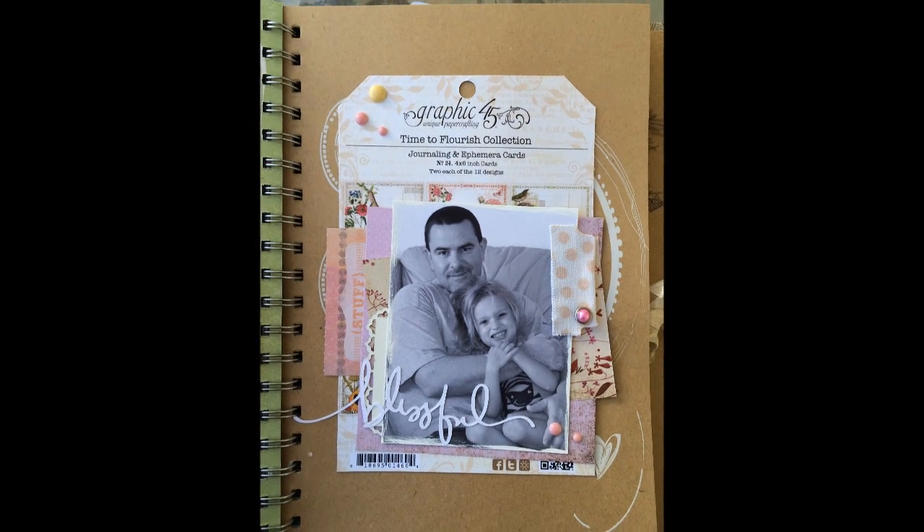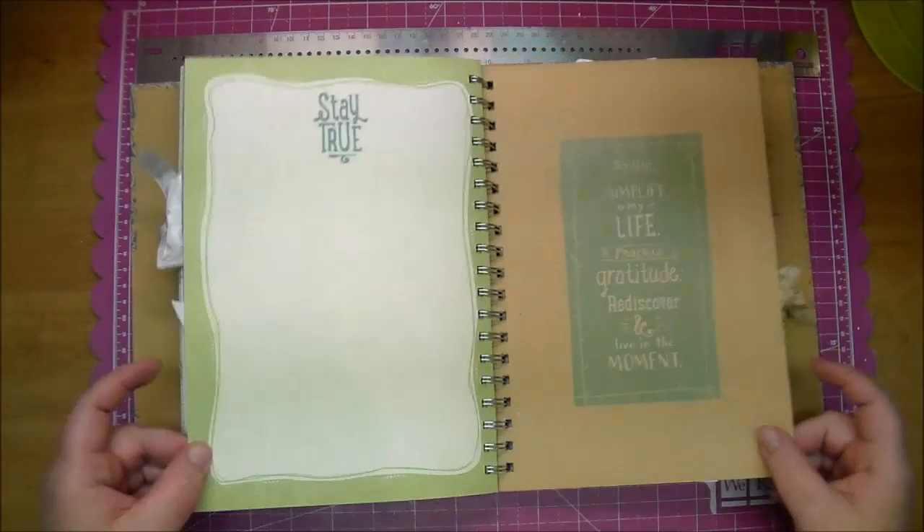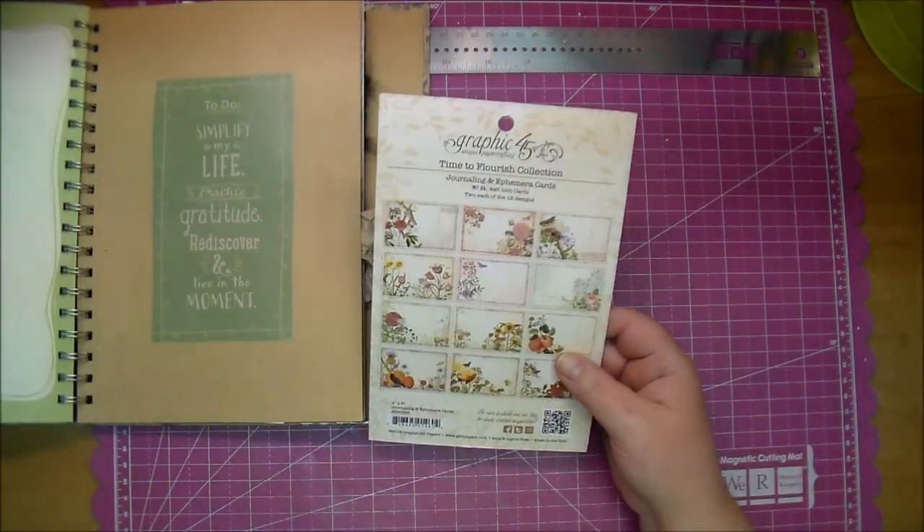Hi, this is Corrine with another page out of my Smashbook. I'm using a Smashbook from Close to My Heart. I'll put a link in the description box of where I got mine from.